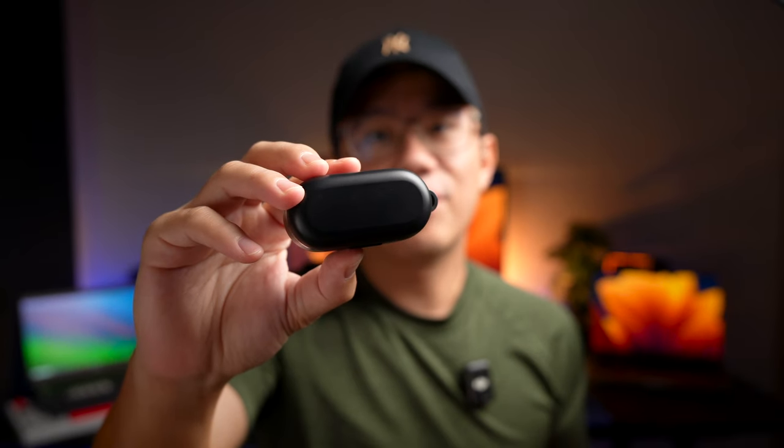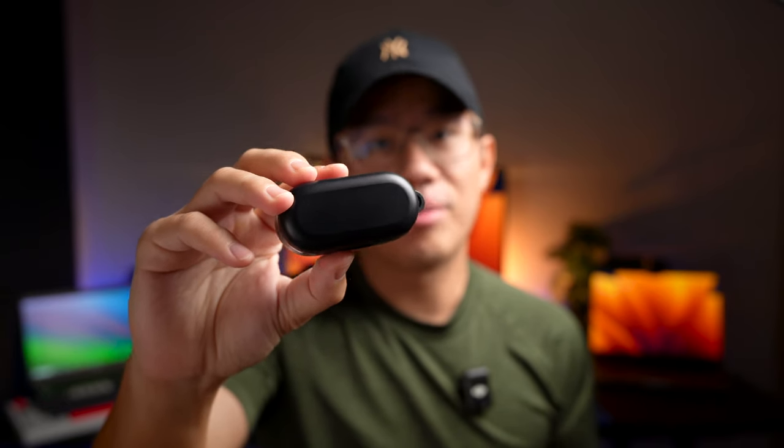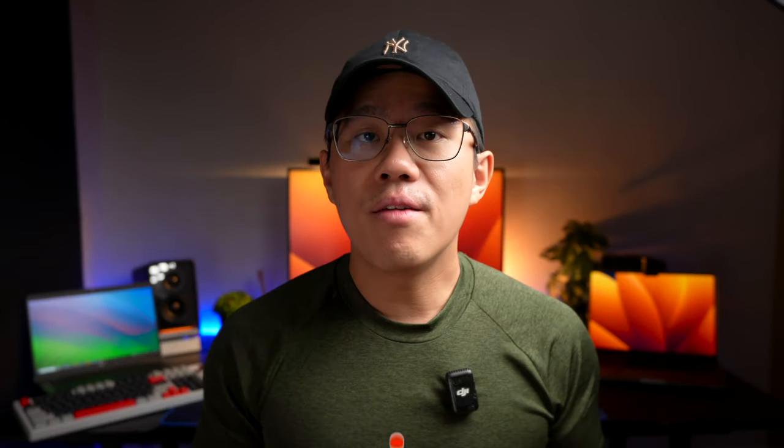The Tozo T10 was sent over to me by Tozo for review and this is not a sponsored post — my review will be based on my honest and unbiased opinion. If you're new here, please consider subscribing and ring the notification bell so you won't miss any future tech reviews.